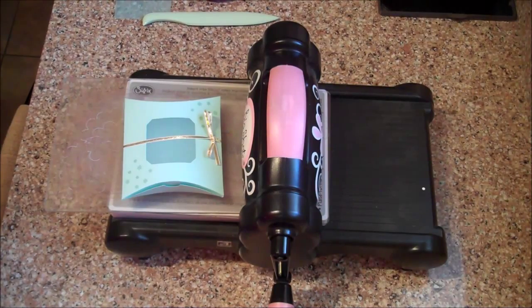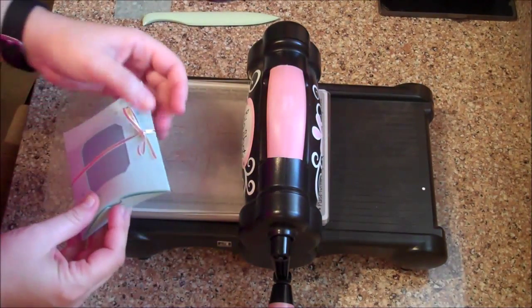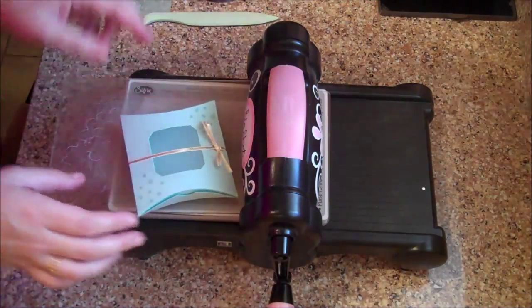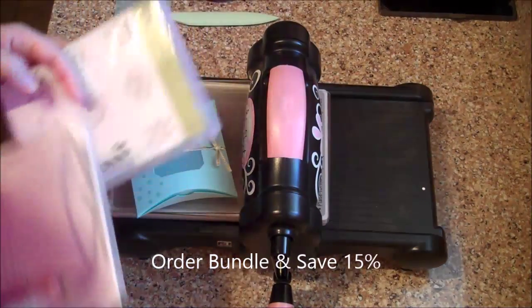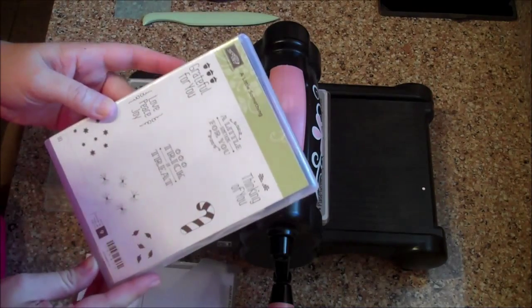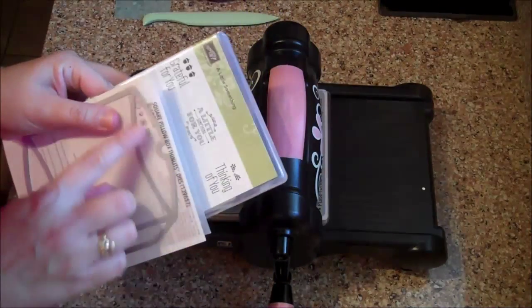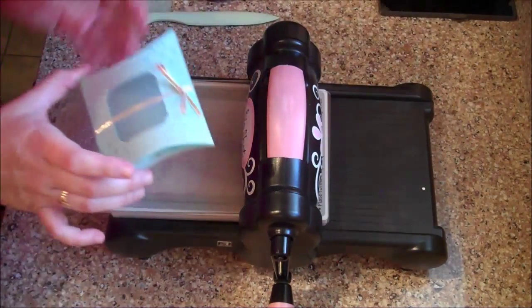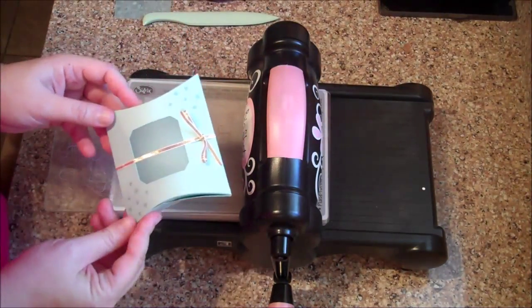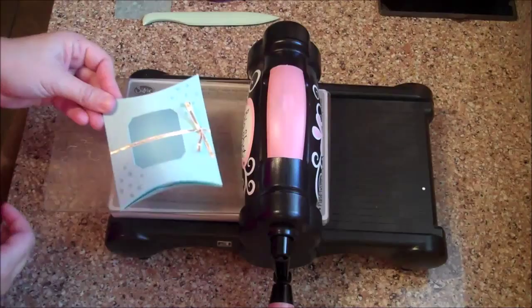Hi everyone, this is Shannon from theirishscrapper.blogspot.com and today we are going to create a square pillow box from Stampin' Up's Holiday Catalog. I ordered this set in a bundle. In the bundle you get a stamp set called A Little Something that has sentiments for all the different holidays, and it comes with the square pillow box thinlets. We're going to use those thinlets to create this pillow box, which I plan on using for gift cards since I do a lot of those for birthdays and holidays.